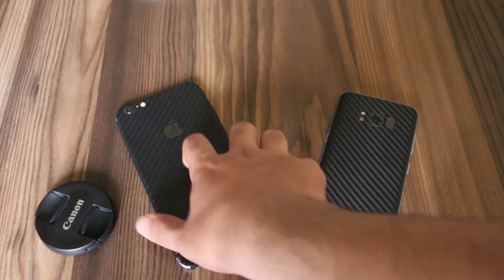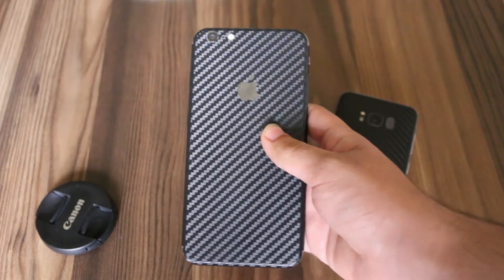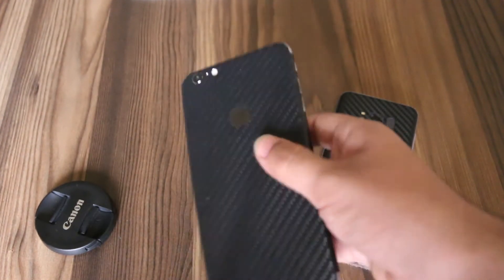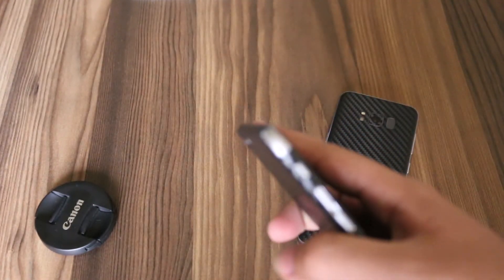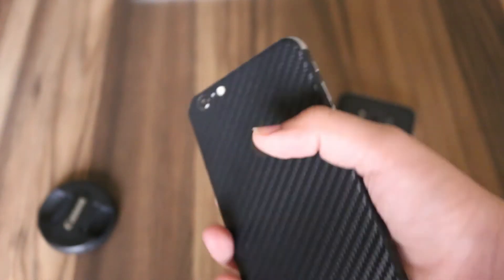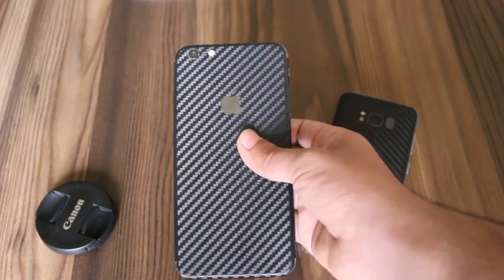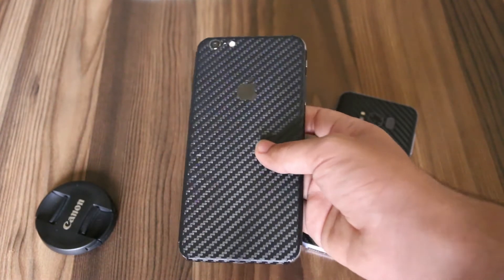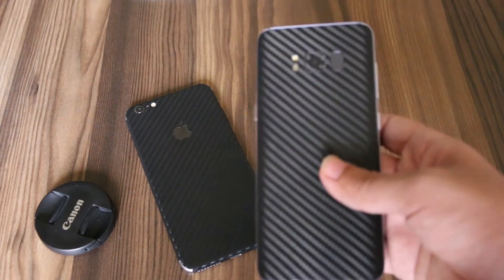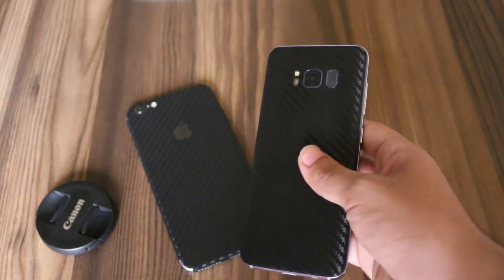My friends' complaints were actually true about local skins. As you can see, the local Hafiz Center skin on the iPhone 6 Plus doesn't really look good — it has started to catch dust and has even started to come off from the sides, and it has only been three days. The skin really doesn't look good on the iPhone.